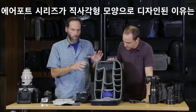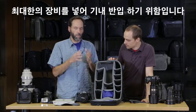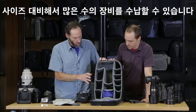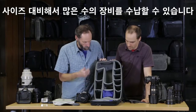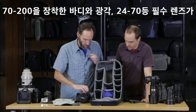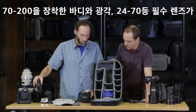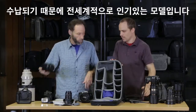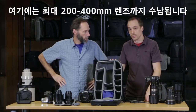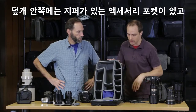One of the reasons the airport backpacks are designed in a more rectangular fashion is to get the maximum amount of gear on the plane for a given size. This backpack will hold a tremendous amount of gear — you can get your camera in there mounted to your 70-200, your wide 24-70, and all your critical lenses. It will even fit up to a 200-400 lens if you want to get into big glass.